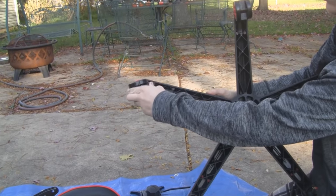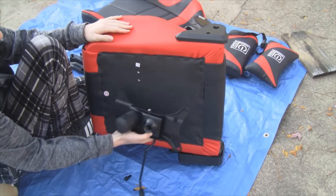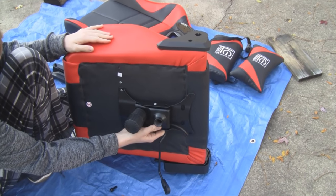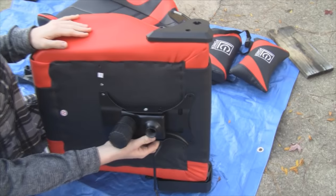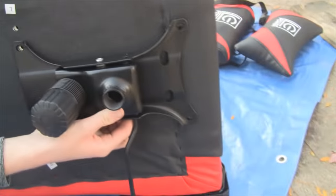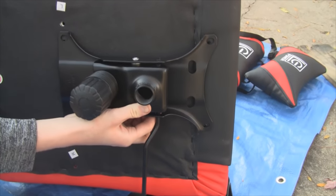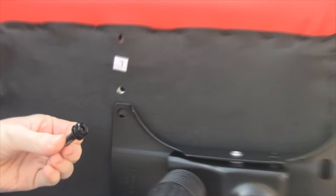The wheels on the base are easy to install — you just pop them on and you're ready to go. To put the tray on the bottom, you can see it has the word 'front' on it with an arrow pointing to the front. You put the four bolts in each corner just like that.